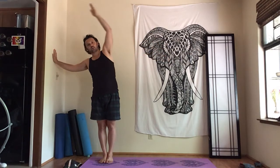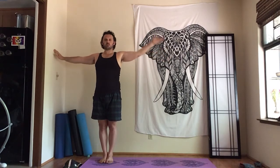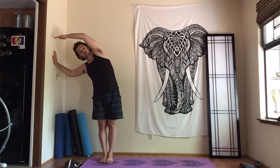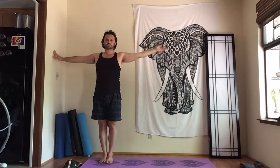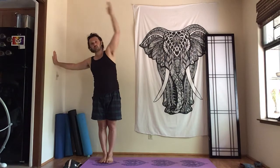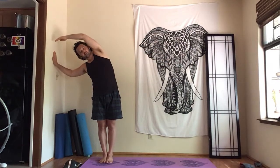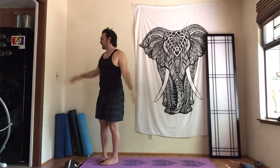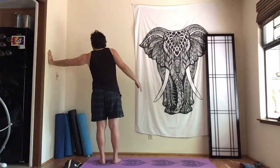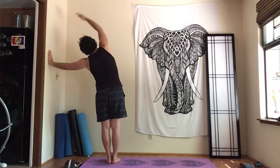We're not necessarily trying to get the deepest stretch, we're just warming up, and we're going to do about three more. Let's switch sides with the opposite hand on the wall, feet together, stretch and keep the core in.